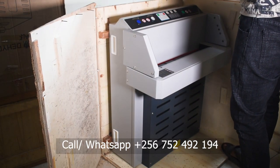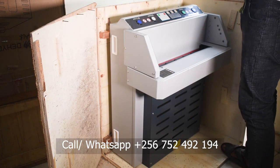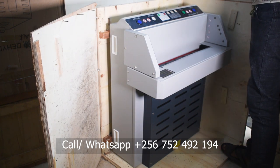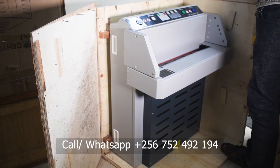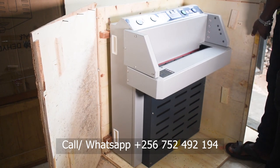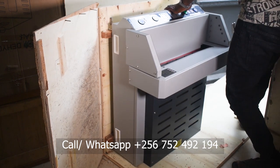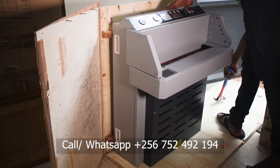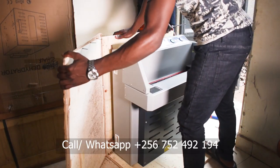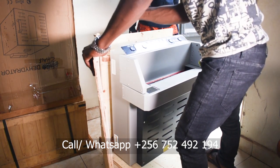Even here at Kisa Projects, we have detailed videos apart from this one showing you how to effectively assemble this book cutting guillotine when you buy it. We also have videos showing you how to effectively use this machine in cutting your books or paper material. This is not only a book cutting guillotine — it is also a paper cutter that can cut all papers of your choice. Right now, after opening the wooden case, we are going to separate the machine from the case and then assemble it, and finally show you the finished machine.